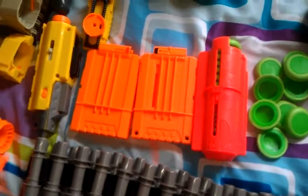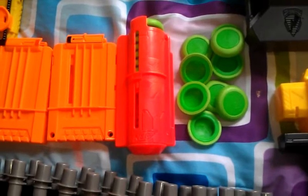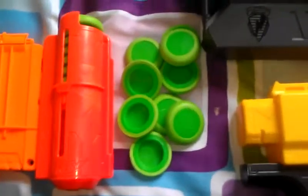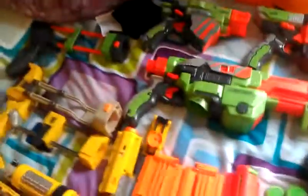Then we have two clips for the dart guns, then we have the magazine for the disc guns, which holds the discs. And then there's the Praxis's stock right over here.